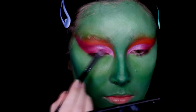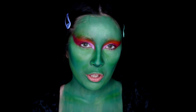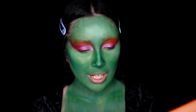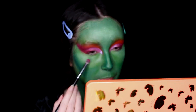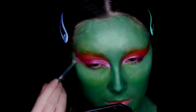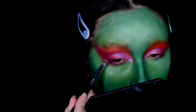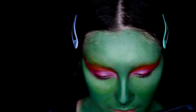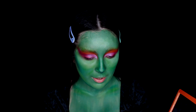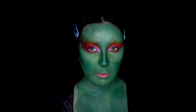Next I'm using the Norvina Volume 3 palette, diving into shade B4, applying it underneath my eyes and blending it out into the upper wing as well. Then I'm diving into shade C4 and applying this underneath my eyes as well — I'm not going to blend it out as much as the previous shade.